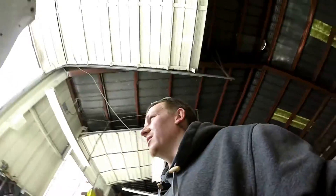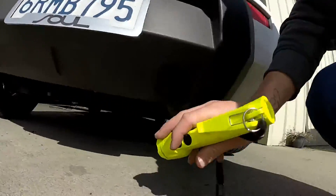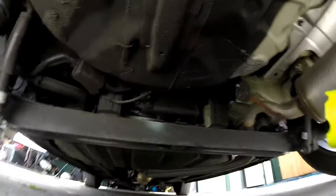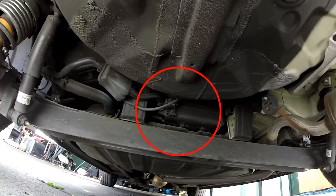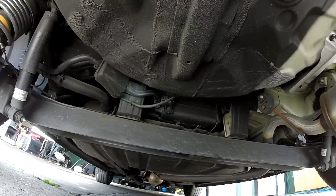Lastly on this 2011 Kia Soul is the EVAP canister location. And that's right there. There is the vent to ambient.